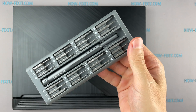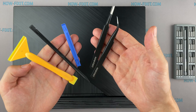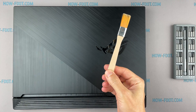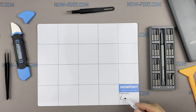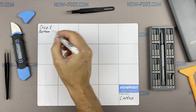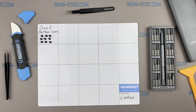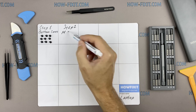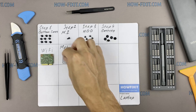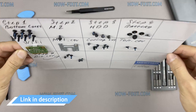To disassemble you will need the following tools: a Philips 1 screwdriver, plastic tool, tweezers, anti-static brush, and thermal grease. I also recommend using a magnetic mat during the repair process and laying out each screw step by step during disassembly, which is especially useful for this laptop — it is very important not to confuse them during assembly. In the description I'll highlight a link where to buy all necessary tools.